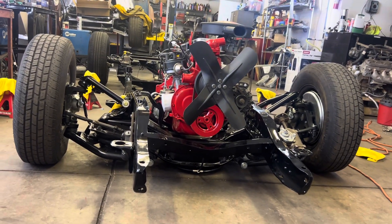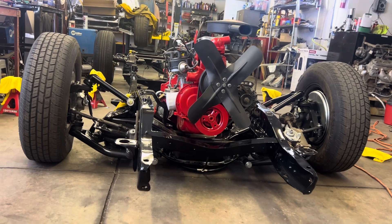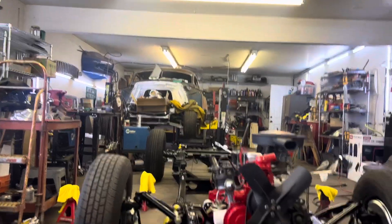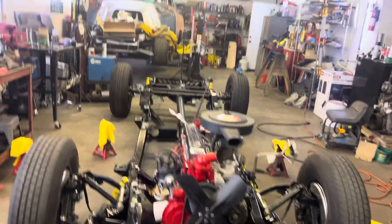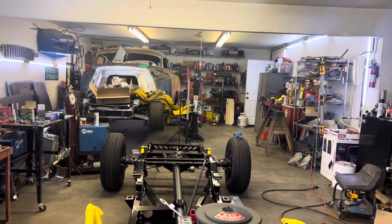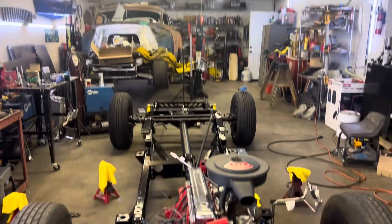So there it is. This is my project-between-a-project. I've got to get back on that other one — I'm acquiring all the parts for it, and when I get back on it I can stay on it. Alright, peace out, that's my night.